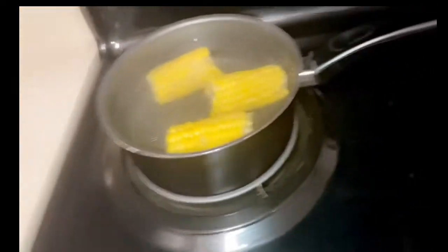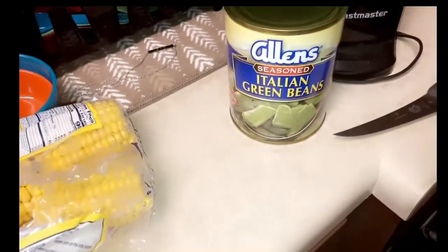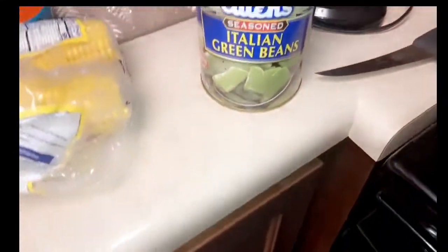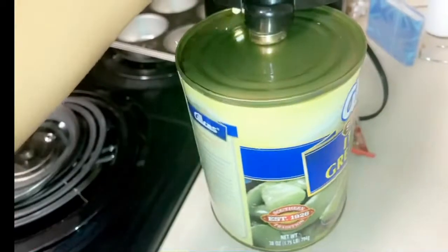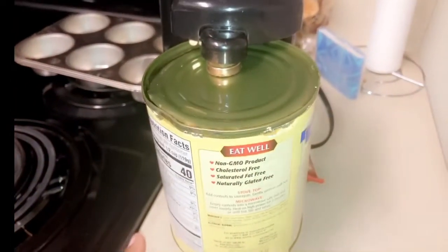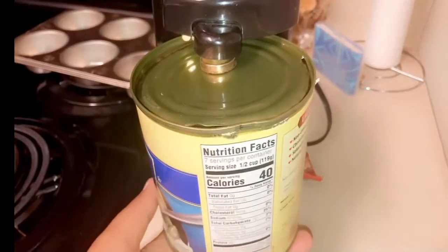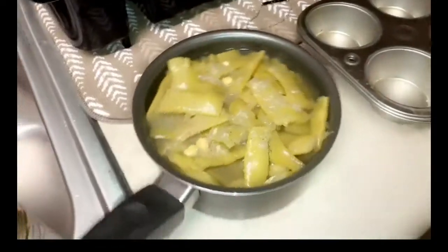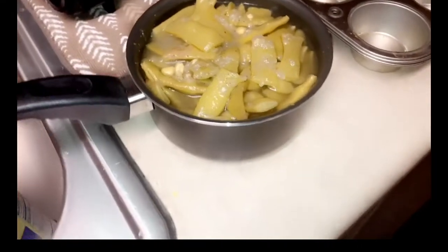Now this part — I don't know if it's gonna work, I need to buy some more pots for real. I'm gonna use the Italian green beans, so I'm gonna open this up. I did get this — I need a bigger pan, hopefully it works.